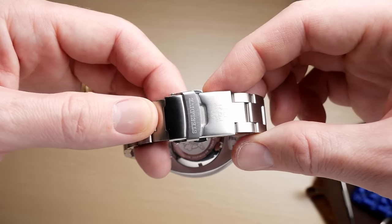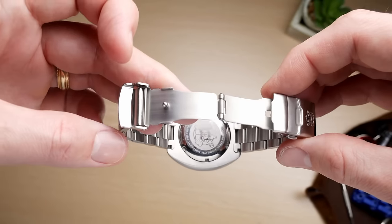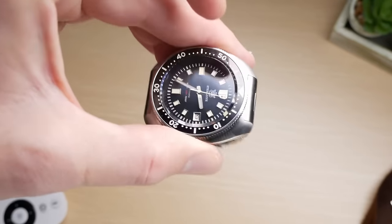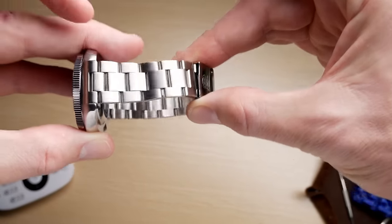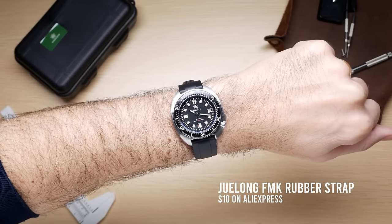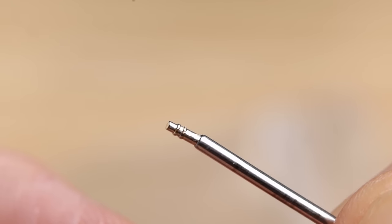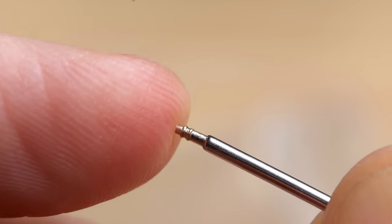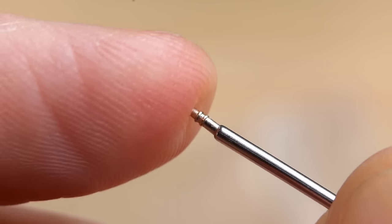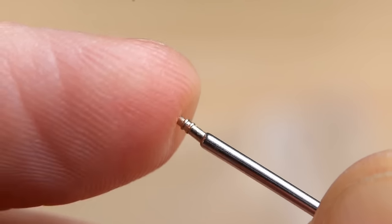One of the worst aspects was the metal bracelet. On paper it sounds good — solid links, solid end links — but it's a very loose bracelet that rattles around a lot and pulls hair on the wrist. It's so bad that I basically would not wear the watch on that bracelet. If I were to do this again I would get the rubber strap option. The spring bars also look pretty bad — the edges look loose, like they're about to pop out. You should probably swap those out immediately, because if they fail the watch is likely to fall off your wrist and break.